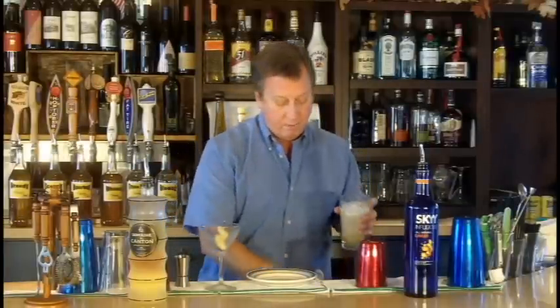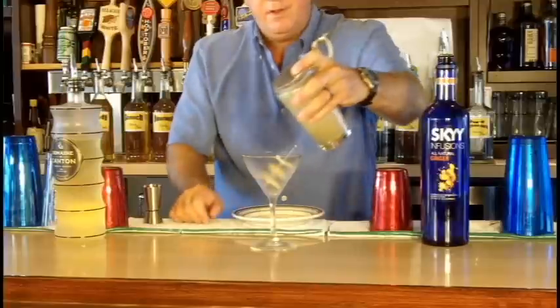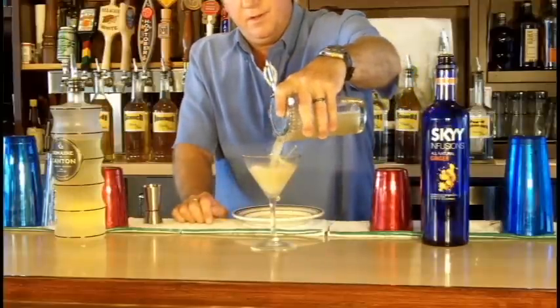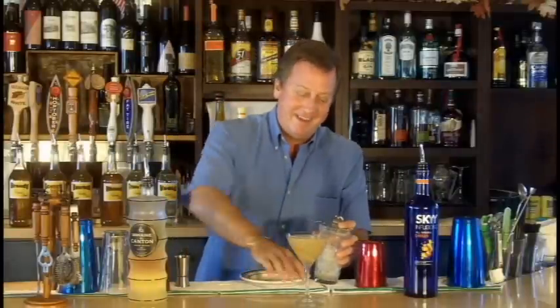I'm going to drop that in there, and now we're ready to pour the Earl Grey Ginger Tini. Cheers!